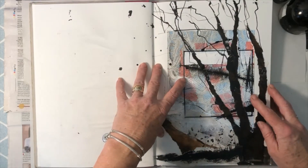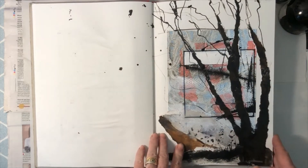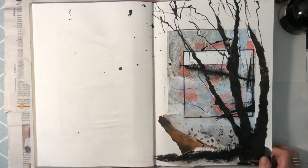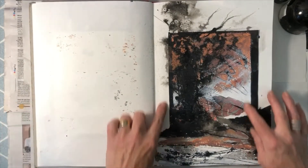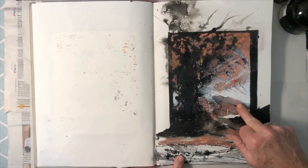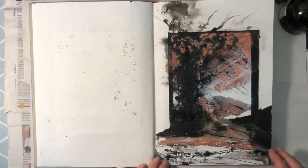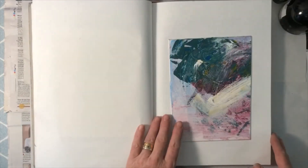One thing you can think about when doing your work is creating borders within borders. This really is a chance for you to be expressive and have a play around, not worrying about the realistic or representational nature of the end result. Here we've got a thick chunky border with three different collaged materials — oil pastel, a lot of ink, some gouache, some stick drawing — all creating an abstract landscape.